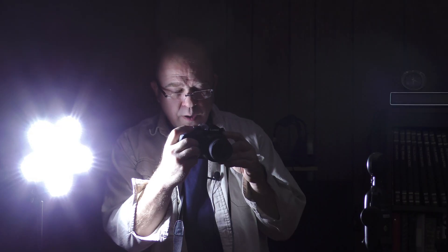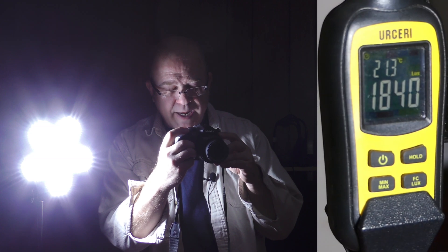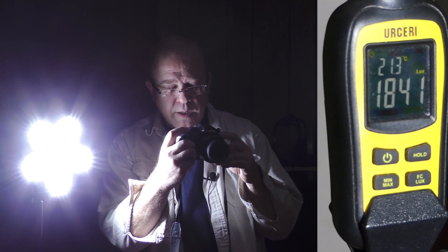I can't measure lumens directly, but I can measure lux with all other light sources in this room turned off, including my computer monitors. The 82-watt five-panel garage light is reading about 1,841 lux.